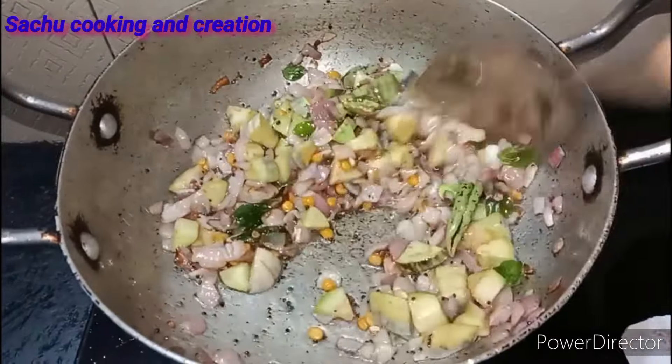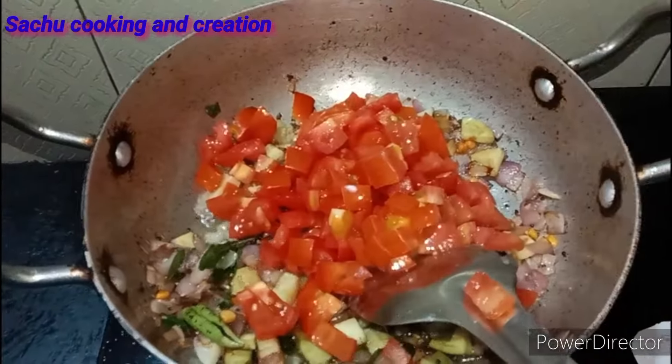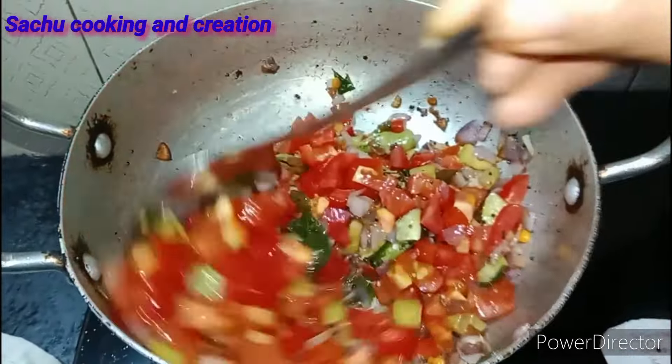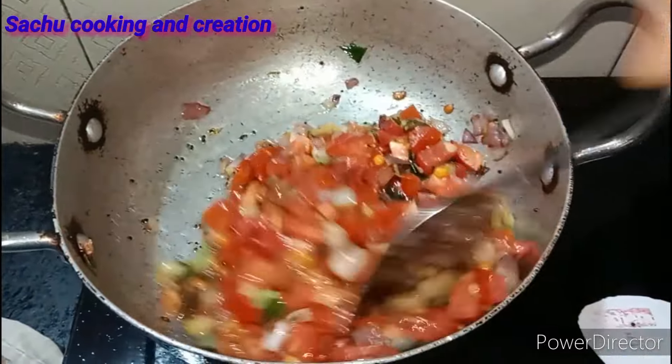It's very good to eat. If you can fry it up, we will fry it in a little bit. Now let's mix it in a little bit. We also want to mix it in a little bit.